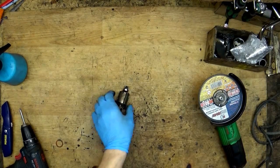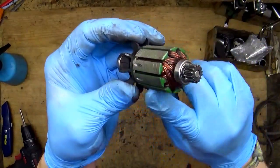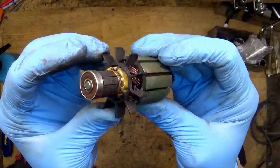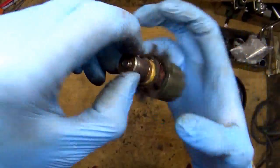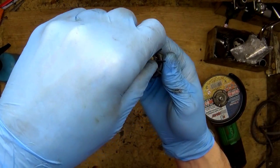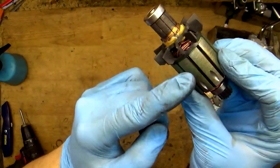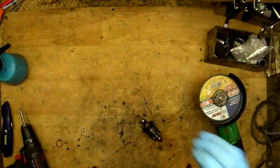Hi fellas. I just decided to check what's inside and how it looks from the inside — the armature. This armature I made from the DDF458 Makita drill, and I will cut it here to check what's inside of it.